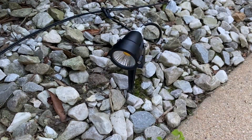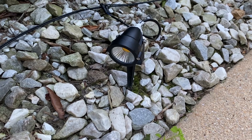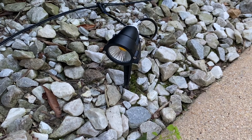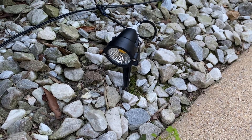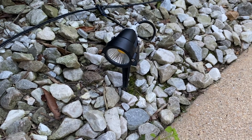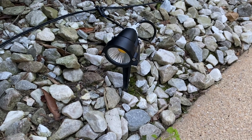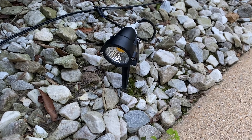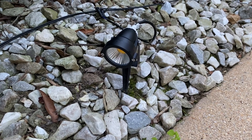Once the solar panel stops producing voltage, the charge controller knows it's dark and can turn on a load for a set number of hours — it defaults to three hours — so that's perfect for running some lights once it gets dark.